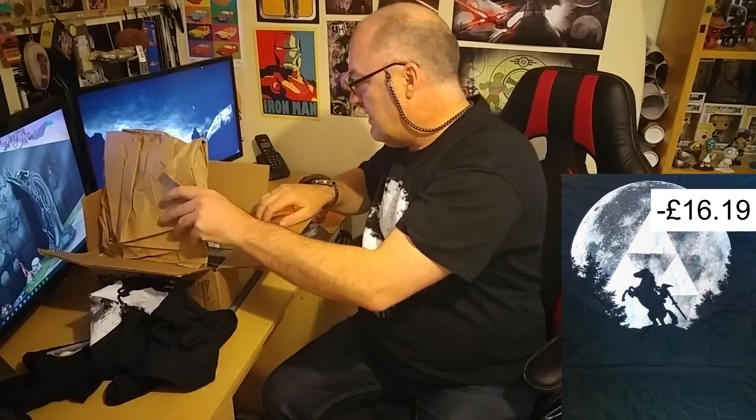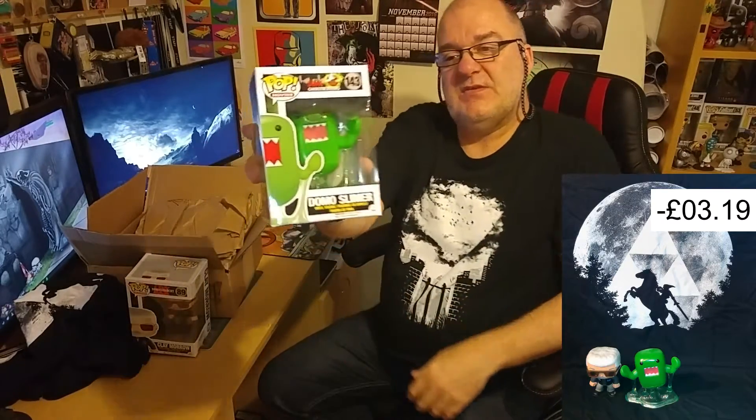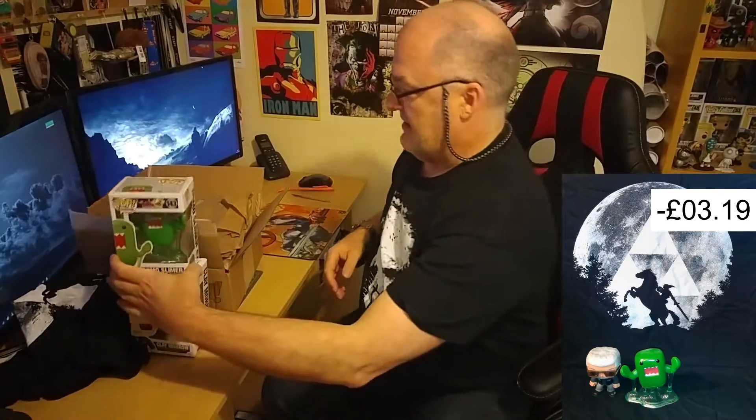So there's the shirt, and oh, that's good — we have a pop! This is Clay Morrow from Sons of Anarchy, so that's one of my three pops. The next one — pops are vinyl figures — the next one is Domo Slimer. Domo Slimer has come in; looks like we've got a Domo Ghostbuster and a Domo Stay Puft marshmallow guy. Yeah, that's good, I like that.